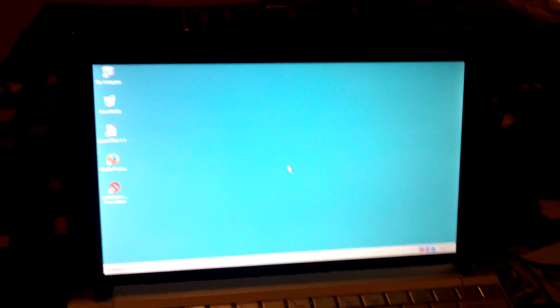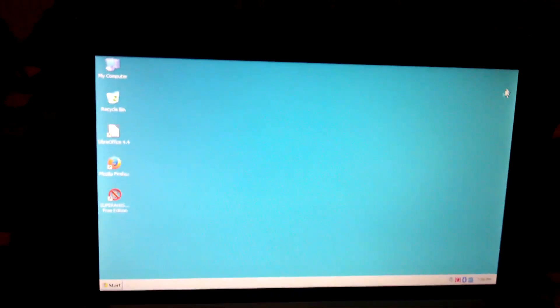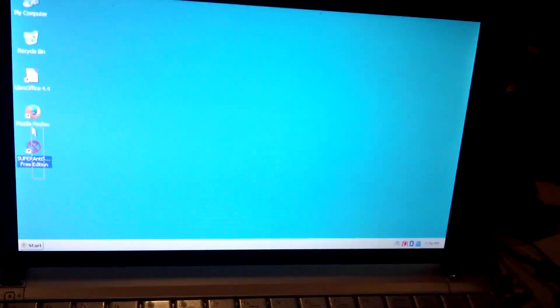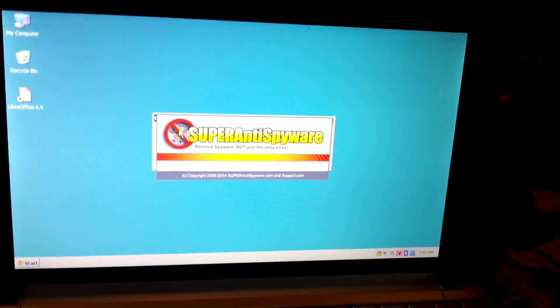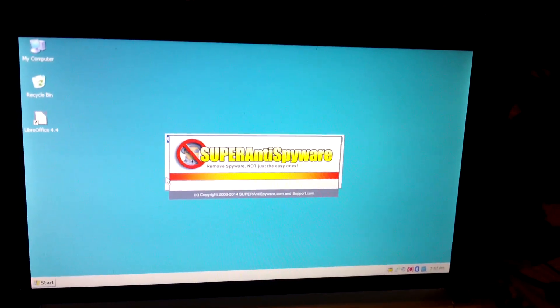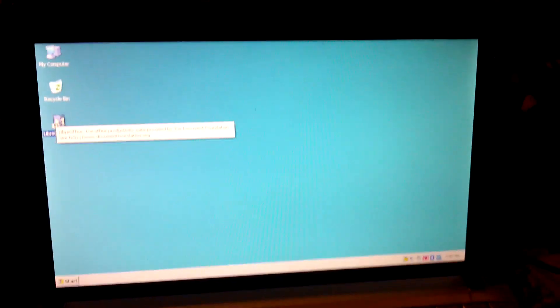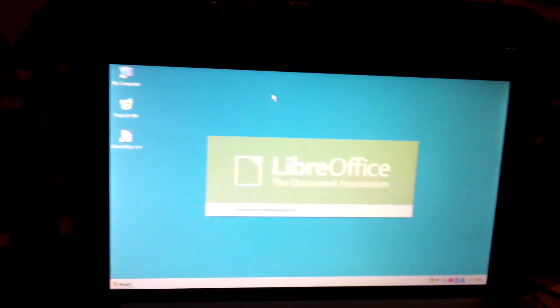Grateful42 changed the background to look like Windows 98, which is about the last time she used a computer. We put SuperAntiSpyware on there just because, and we put LibreOffice 4.4 on there. All she's basically going to do is word processing — that's it, nothing else.